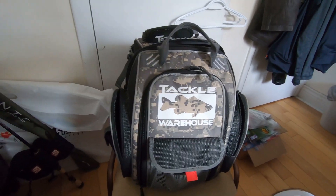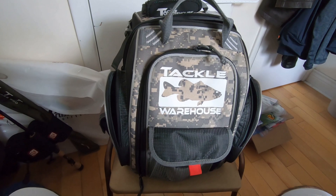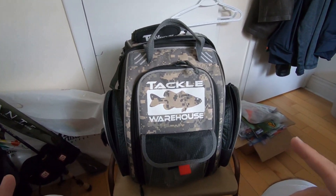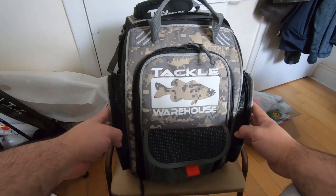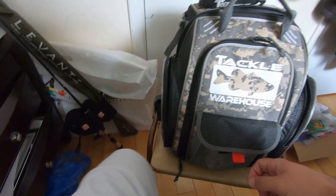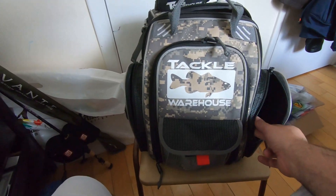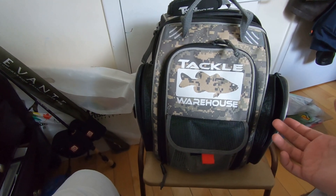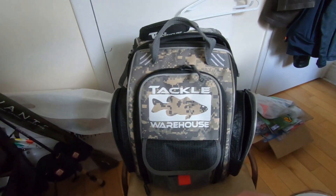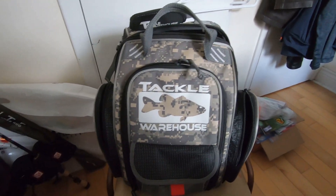Hey guys, thank you for tuning into my video. Today's going to be a quick one — it's more or less a how-to on how I sort out my tackle bag, considering I'm planning on going fishing this weekend. These two side pockets will be for hooks mostly, and I have some weights going into a secondary bag. This side is going to be for miscellaneous stuff. I'm trying to go lighter in terms of terminal tackle and be more efficient on the water because I'm going to be putting in longer days.